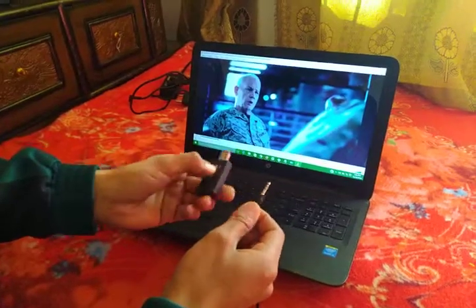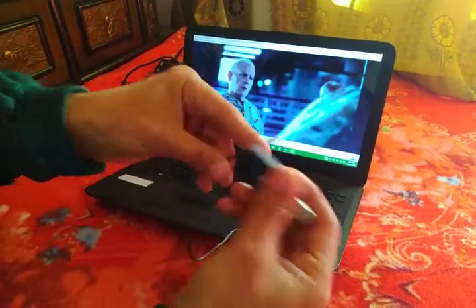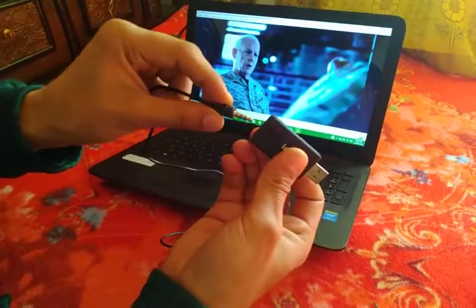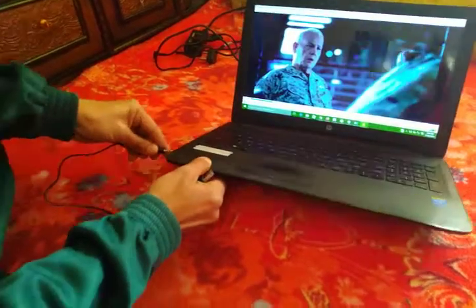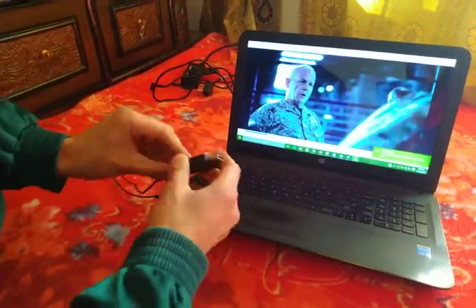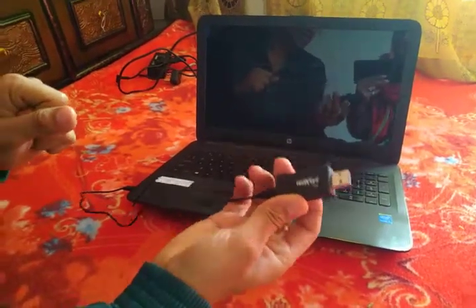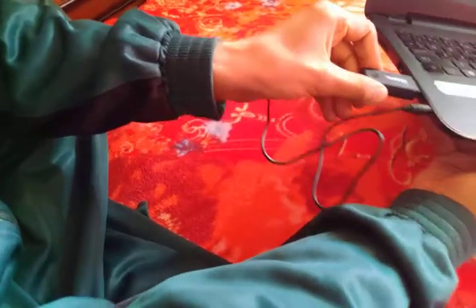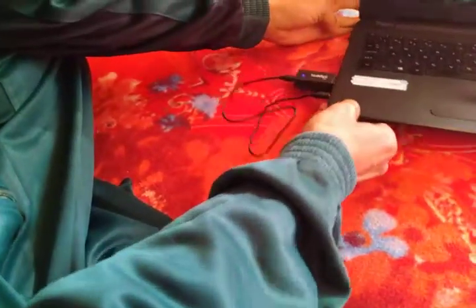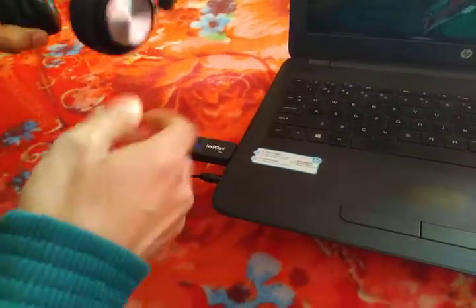I don't have the television right now, so I am showing it on my laptop. I have this Bluetooth transmitter and I will insert the cable into the transmitter device, and the other side I will insert here. I also have to give it power supply — without power supply it will not switch on. I have put it into the port and the light is turned on, so the Bluetooth device is now on.